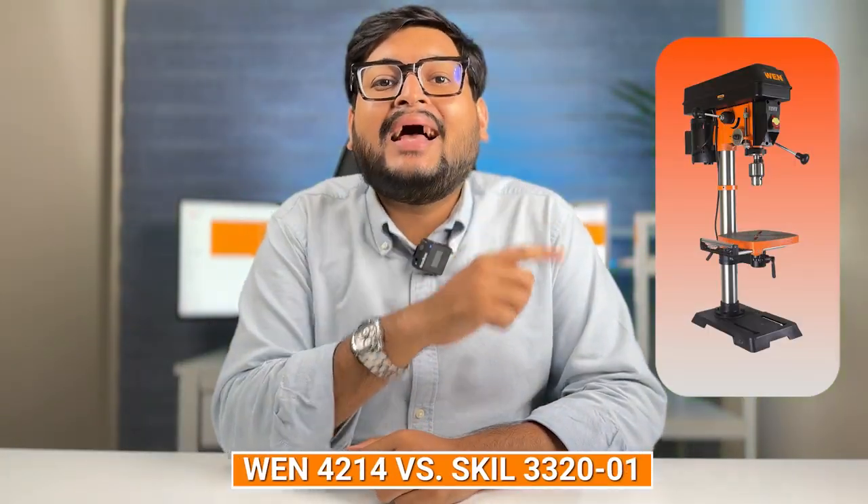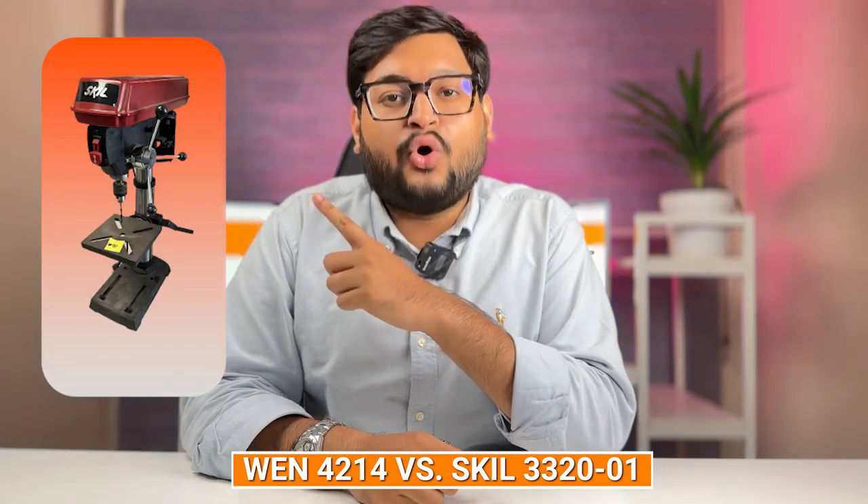Welcome, DIY enthusiasts and tool aficionados, to this riveting comparison between two heavyweights in the benchtop drill press arena: the WEN 4214 and the SKIL 3320-01. Today we embark on a journey of exploration to dissect these two powerhouses and help you make an informed decision for your workshop needs.